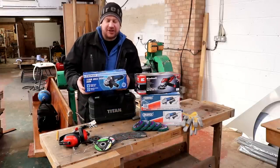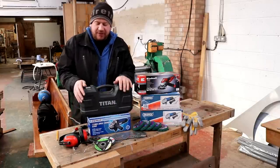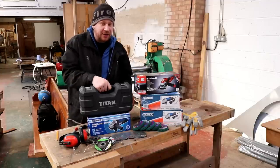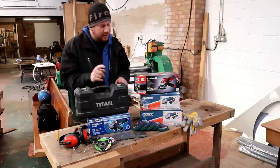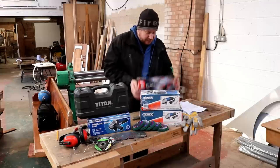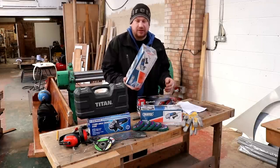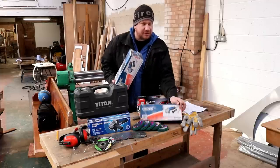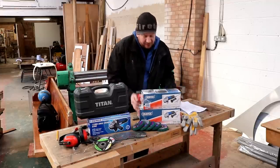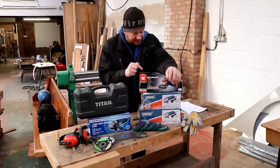So what we've got in front of us: the cheapest of the cheap from Screwfix — the Eniga 850 watt at £23.99. Then on top of that we've got the Titan at £24.99, a pound more expensive. Those are today's Screwfix offerings. I've been using the Titan for about a month now and kind of like it. Over on the Tool Station side, we've got the budget Draper 600 watt at £21.98, then an 820 watt grinder at £28.98.